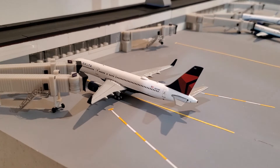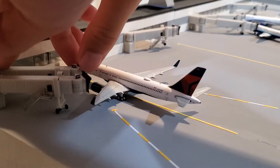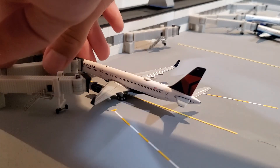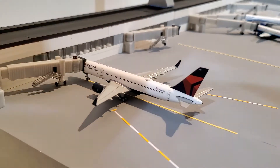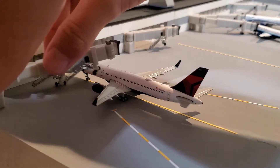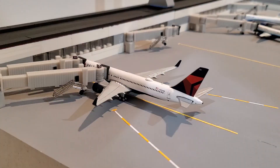The 757 is parked at a parking space on the mat. I'll show you what the Gemini Jets jet bridges look like connected to the airplane. I'll put number one right there and number two. One of them didn't extend at first — there we go, this one's kind of a tough cookie. After about three minutes of trying to get that to fit on there, I got it to fit.